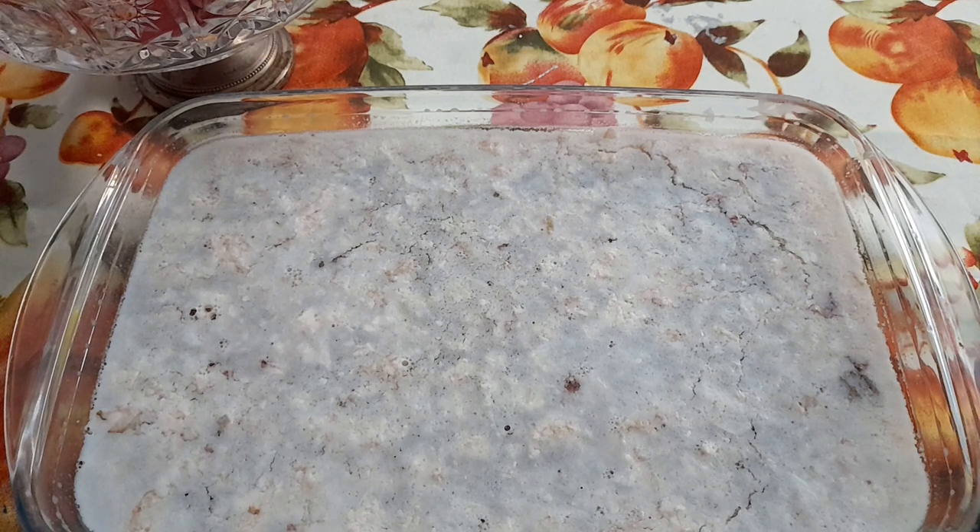Всем привет, дорогие мои друзья, дорогие мои подписчики, гости канала. Бонжорно, тут и кариамичи, кто смотрит меня из Италии. У нас где-то около 10 утра, и прежде чем приготовить себе завтрак, я решила посмотреть, как застыл мой холодец.